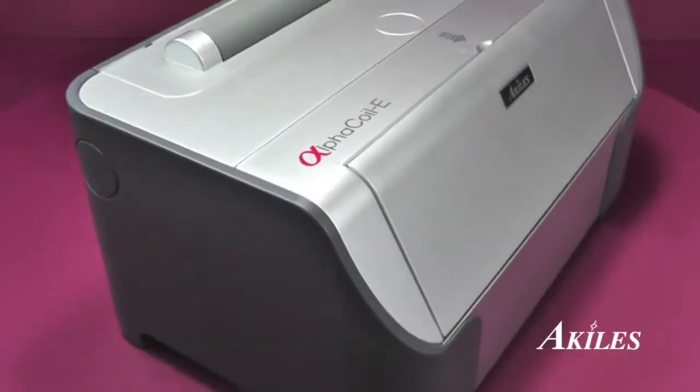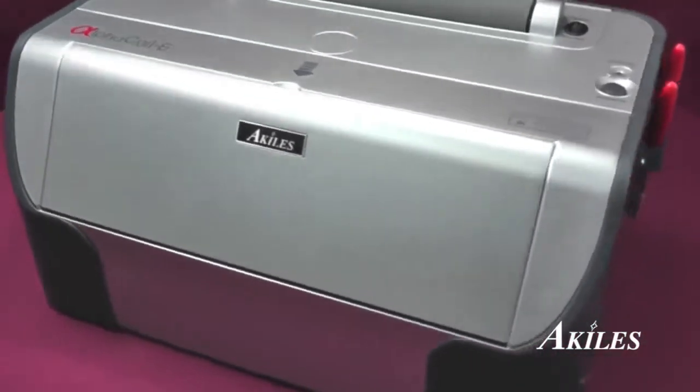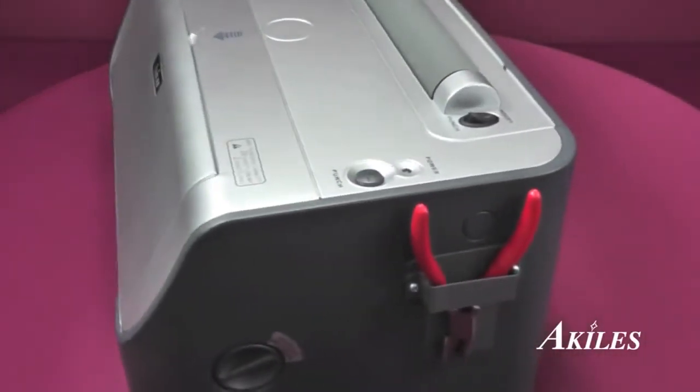It's that easy. For productivity and value, the Achilles Alpha Coil E is the all-in-one solution for your next coil binding project.